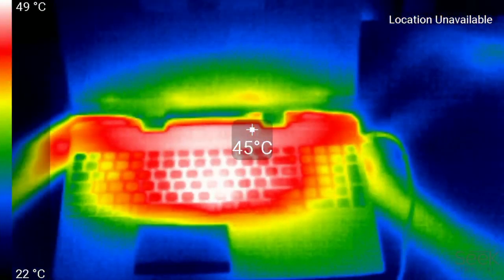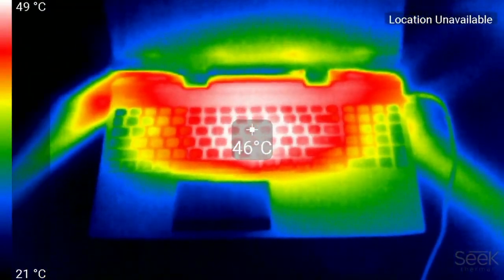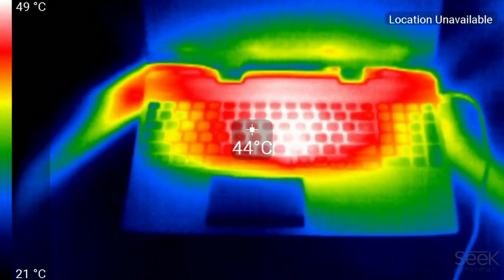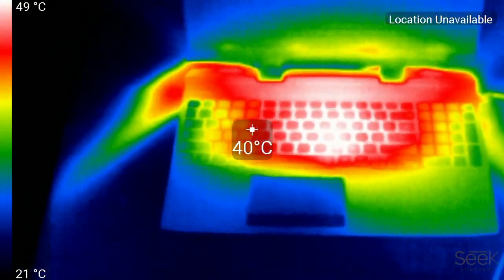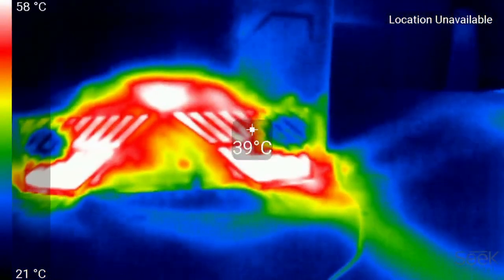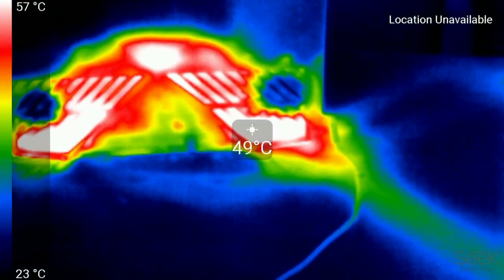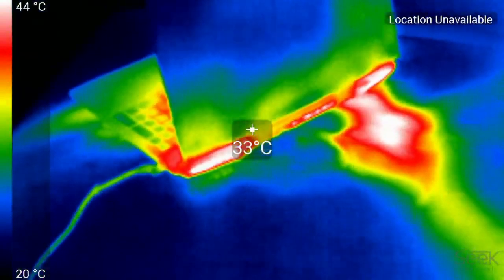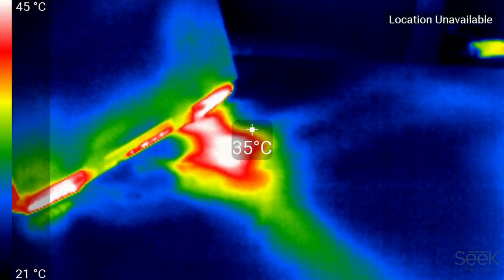Looking at chassis temperatures under load: above the keyboard is in the mid-40s but does get quite hot in the center. The WASD keys and palm rests remain nice and cool. Underneath you can see how warm it is over those air intakes, so I wouldn't recommend gaming on your lap and risk blocking those vents. Looking around the back you can see how much heat comes from that 6-core CPU.